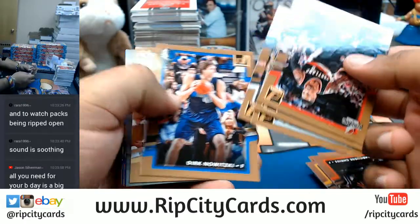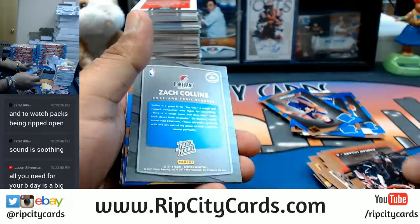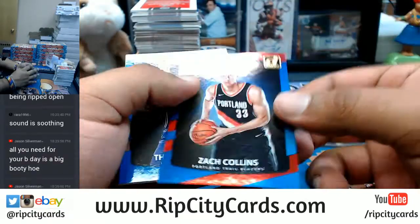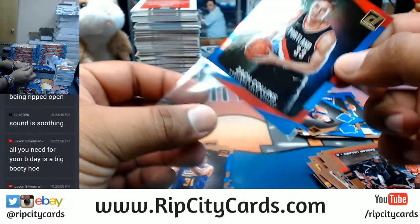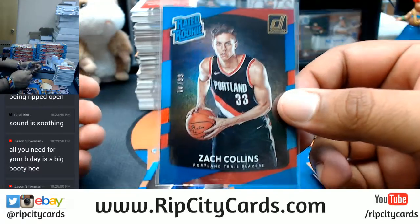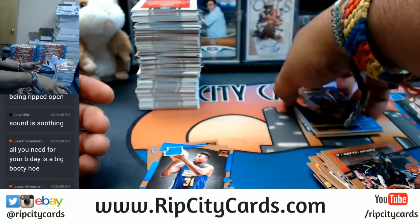A lot of these cards are also upside down because whoever put the box together was like, yeah, let's do that - let's put cards upside down and backwards and stuff. Zach Collins, $10.99 for the Blazers.